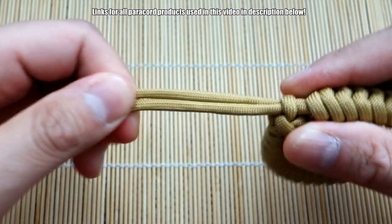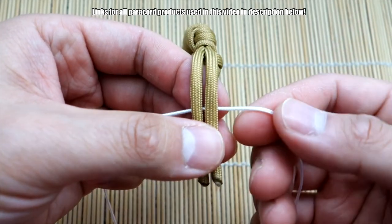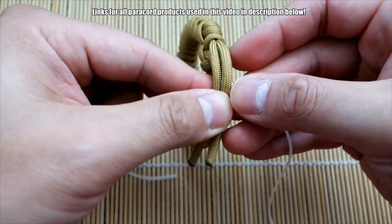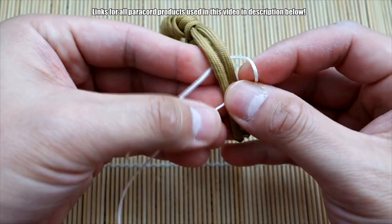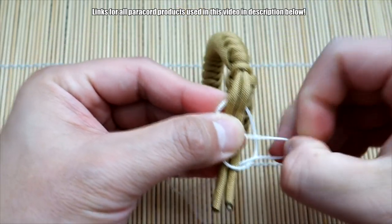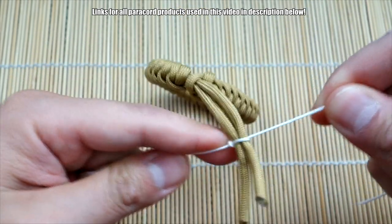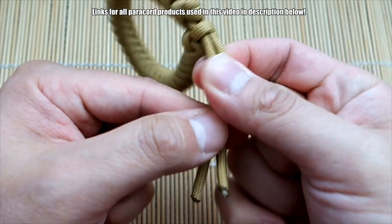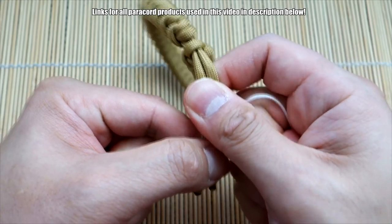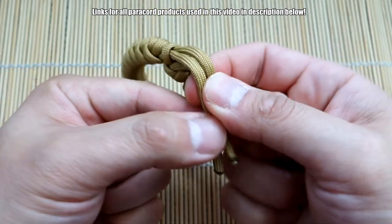We've got these through now. I'm just going to grab my microchord and tie the little tab there so that it doesn't slip out. To do the tab I'm using microchord — I've got about a foot — and I'm just going to tie some cobra knots over here. You're going to have to adjust this to the right spot. I'm a little tight on cordage, that's why my measurement is a little more generous in the measurements I gave earlier. So just tie some cobra knots here.